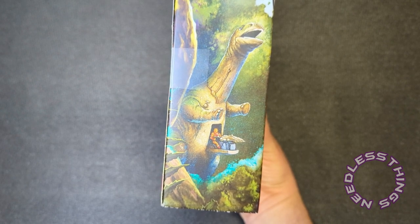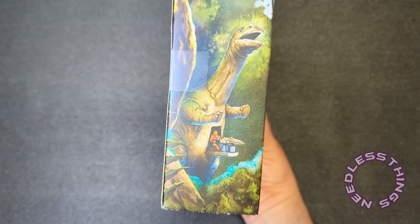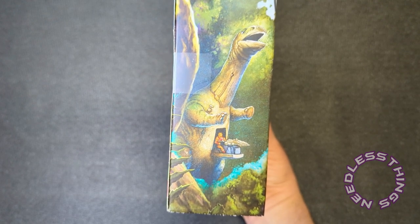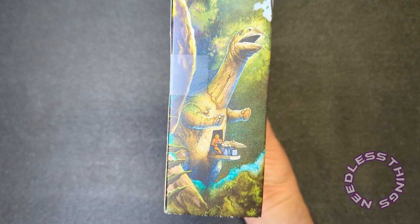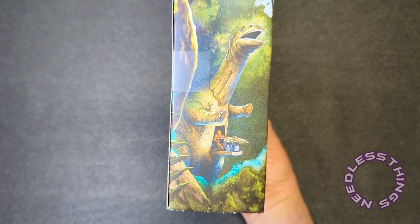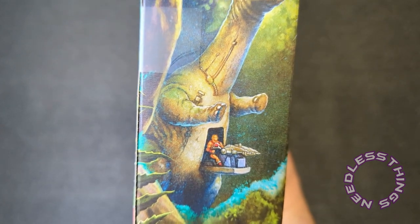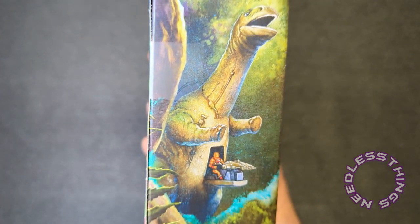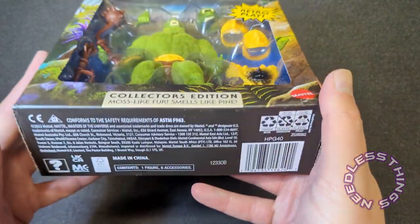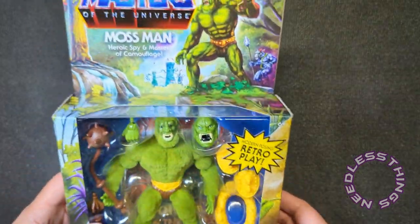I have no idea what that thing is called — you guys please tell me in the comments. I was barely into Masters of the Universe aside from the cartoon when I was a kid because I had to pick a main toy line and G.I. Joe was it for me. So I don't know all the dinosaur names, and I certainly don't know the name of the brontosaurus with a gun in its belly. That's wild and I want a figure of it very badly — probably not going to happen because look how big that thing would be, but that would be great.